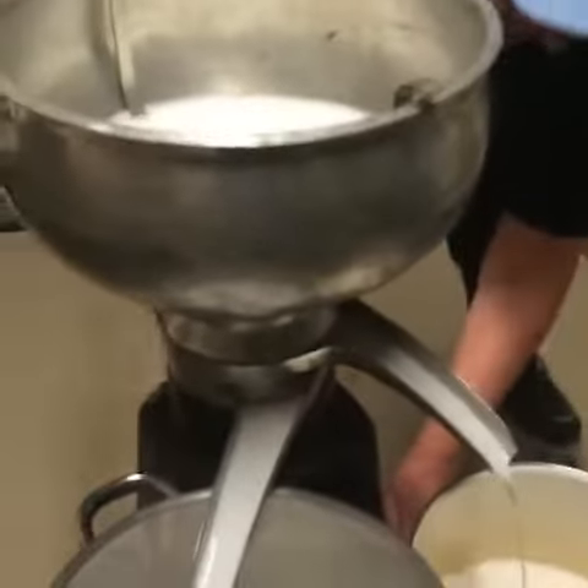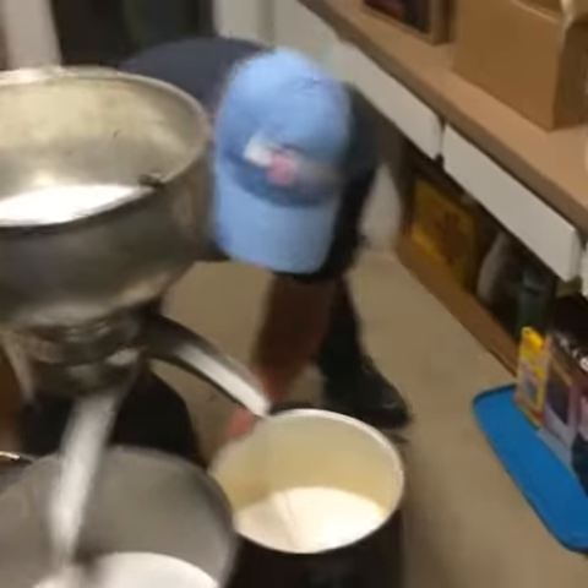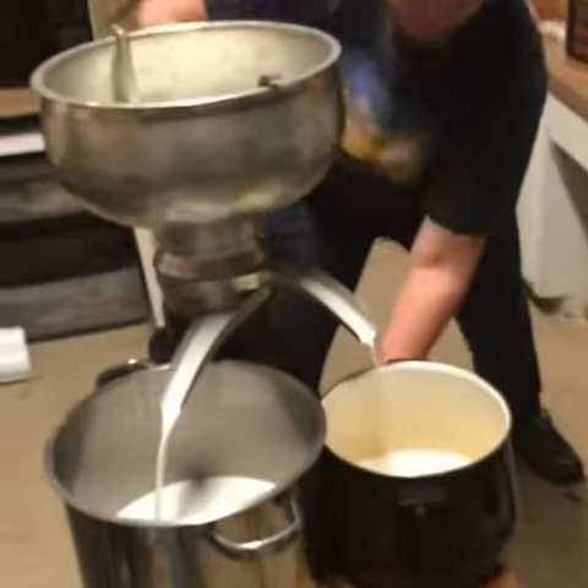I don't want to put the animals or anything in here, it's just pepper. It needs centrifugal force to push the cream to the top. The cream comes out here, and the milk comes out there in the lower spout.